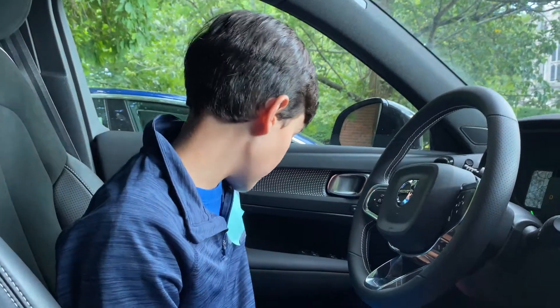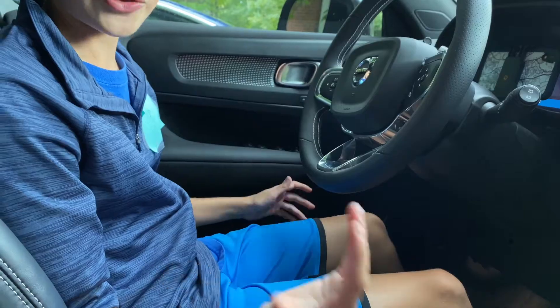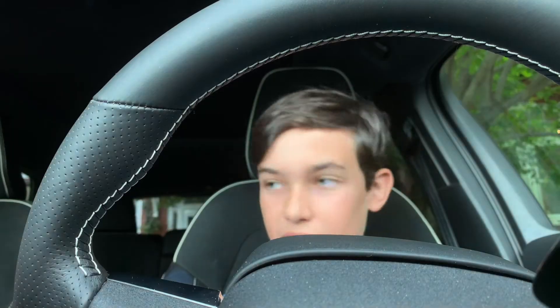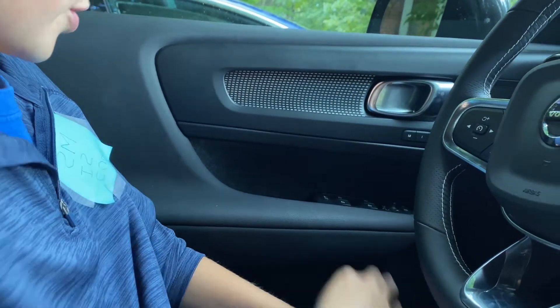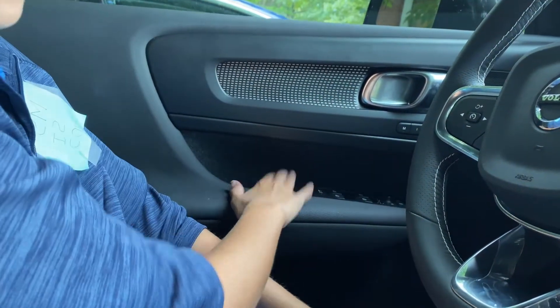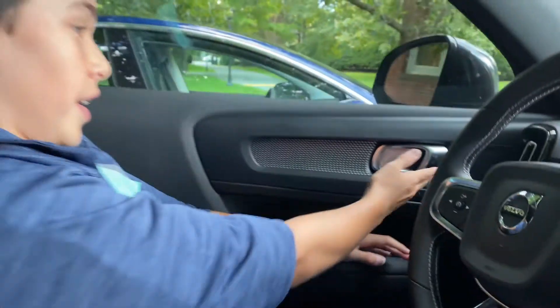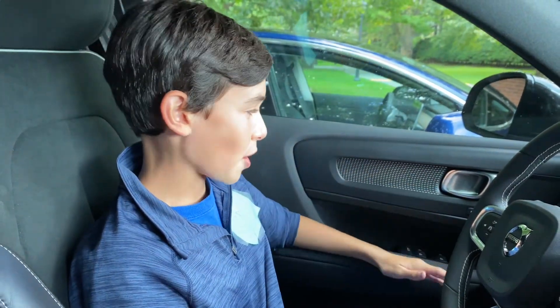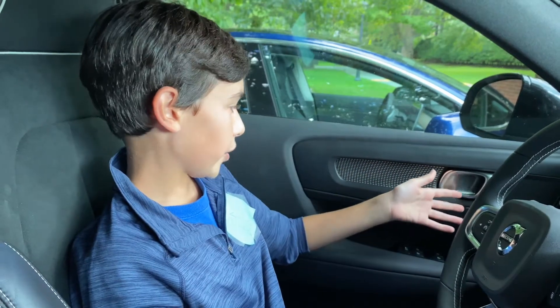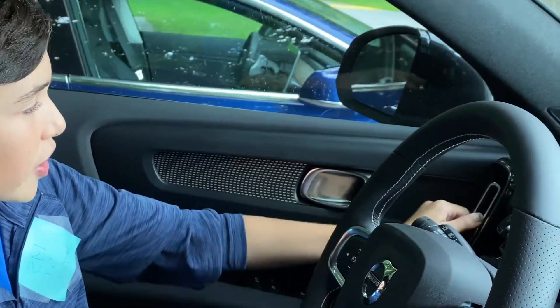On either front door there's a large storage compartment that spans the whole door but is fairly narrow — similar to the back seat — with space for maybe two water bottles and some other items. There's also the same tiny secondary storage compartment. The door trim is the only trim option currently available for the car, and there's a small air vent behind the steering wheel, similar to the one in the back.